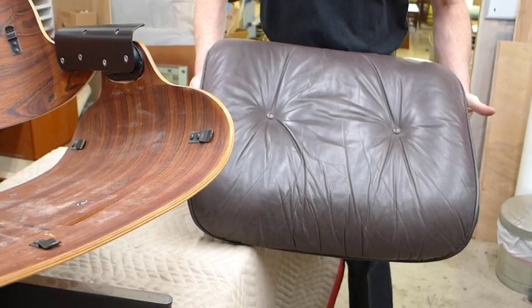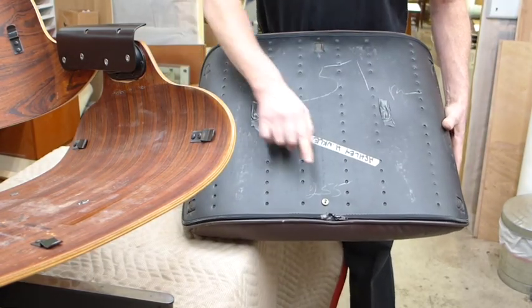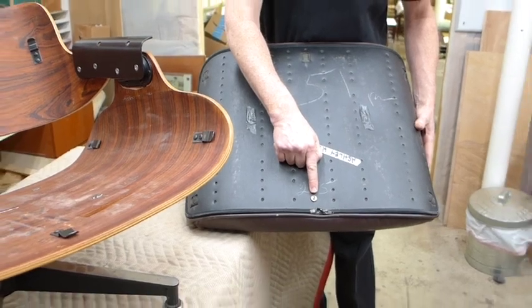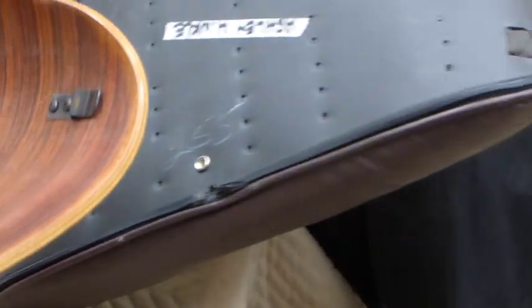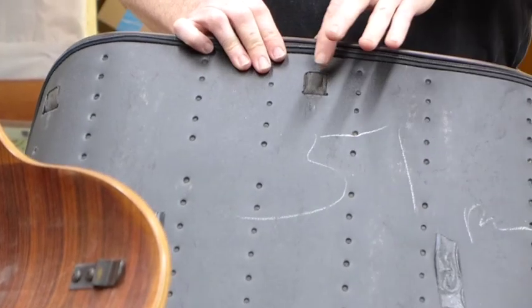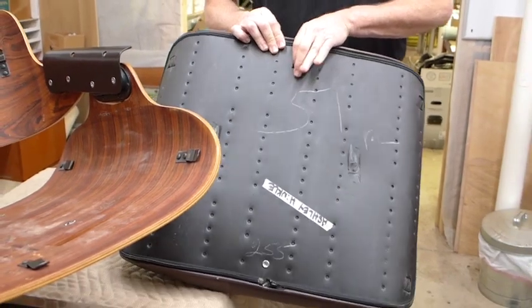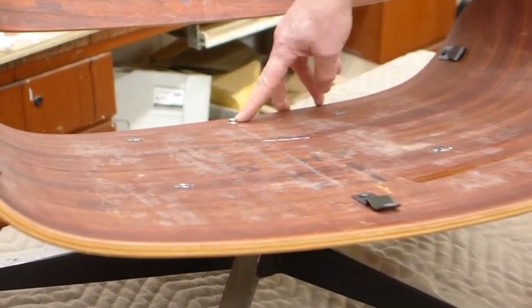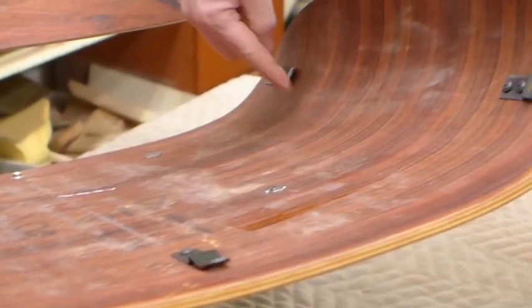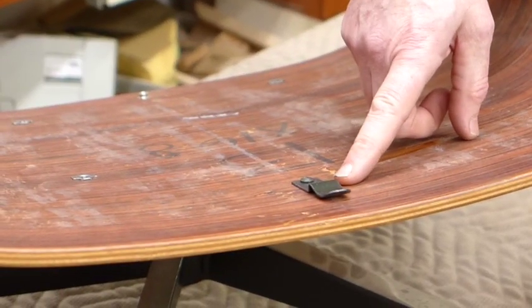This is the bottom cushion for an Eames Lounge. On one side you're going to find a snap that goes to the rear of the lounge. Around the sides — here and here on both sides — and once right in the middle at the top, you have a place where a clip can fit in. Looking at the lounge, we see the corresponding hardware: a snap in the back, clips on the right and left-hand side, and another clip right here in the middle.